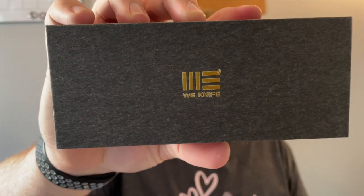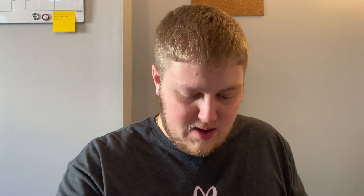And then we also got the WE Knives box. This is the Beacon — gray titanium handle, silver bead-blasted CPM 20CV blade. I'm sure you guys have seen the Beacon on some other channels since it's come out. The foam popped out with it — put that back. Oh, I like the titanium feel on this guys, here is the Beacon.